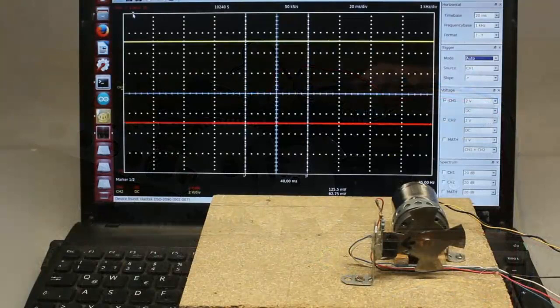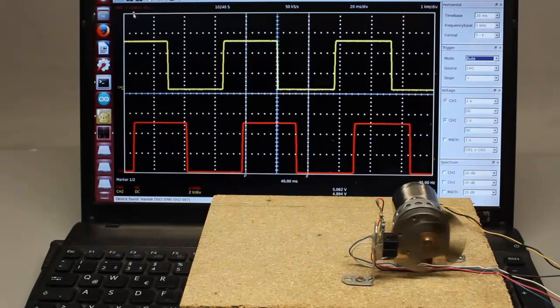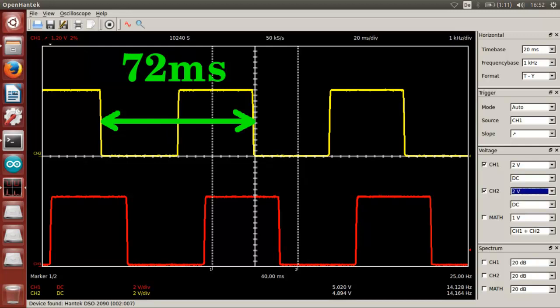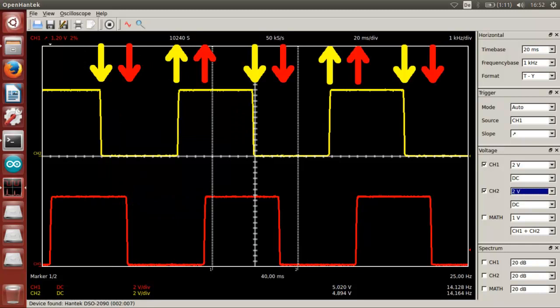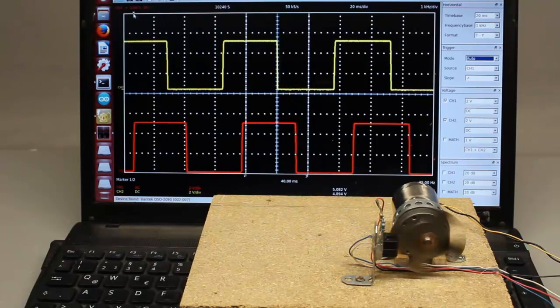Let's have a look at an oscilloscope plot of the voltages applied to the two input pins of the Arduino while turning the sensor disk with constant speed. We get two square wave signals jumping between 0 and 5V. The periodical time of the signal is approximately 72ms, giving a frequency of 14Hz. The lower curve is shifted by 12ms compared to the upper one, and there is just one transition of the input signals at a time. In theory we should get a phase shift of 18ms — one quarter of the periodical time — and the time span of the low signal should equal that of the high signal.